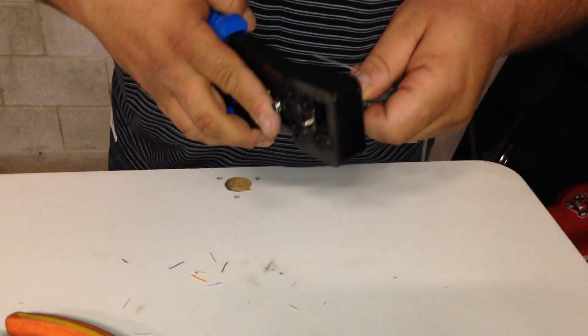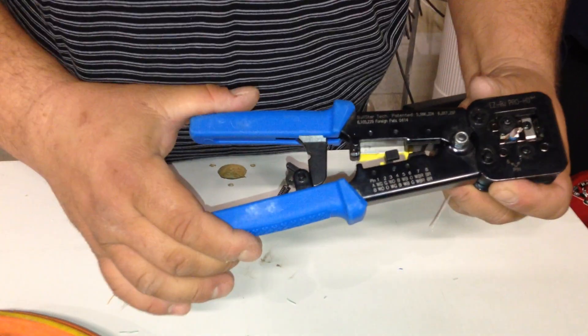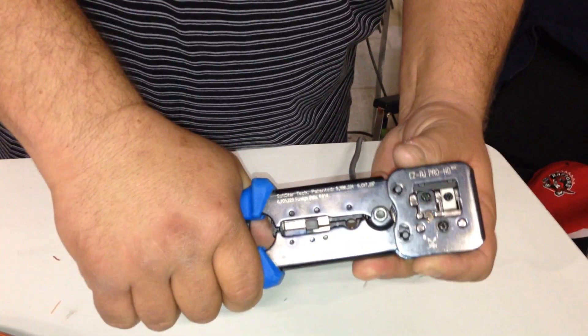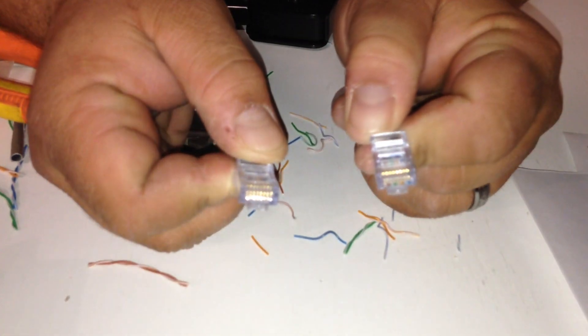We'll do the same to the other side. If you notice, there's a locking mechanism as you're crimping down — it locks. Keep going until it fully completes the cycle. Pull out. Done. Simple patch cord, straight-through cable.